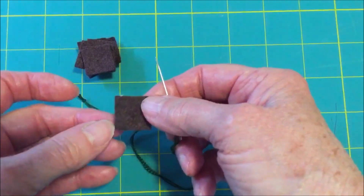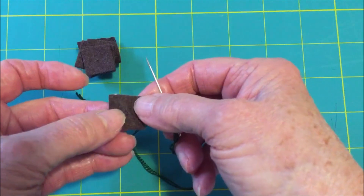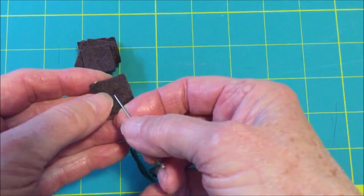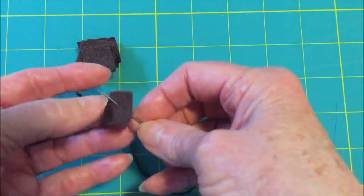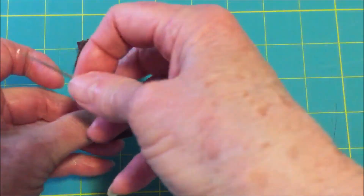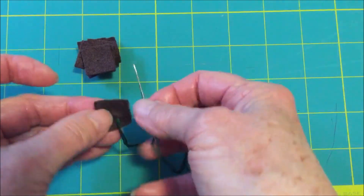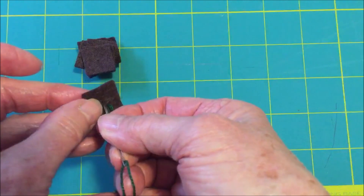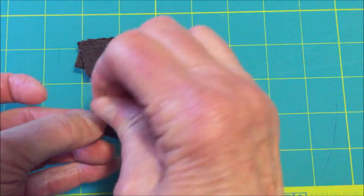We're going to start with the trunk of the tree. For the first one, you don't want to go quite in the center — you want to go just a little off-center. Bring the needle up, and now we're going to be hiding the knot. See the knot here. Now go down through the center of the trunk part, which is the brown.